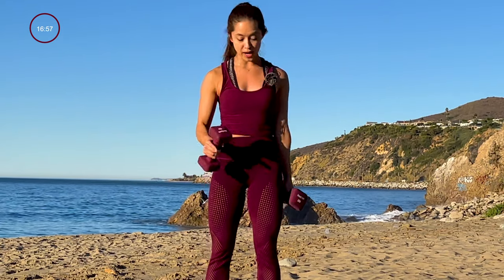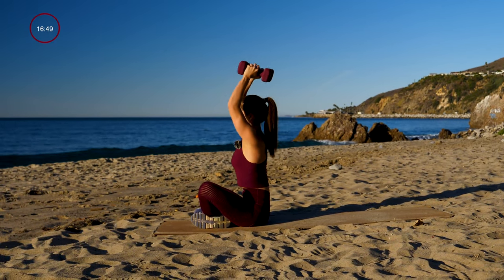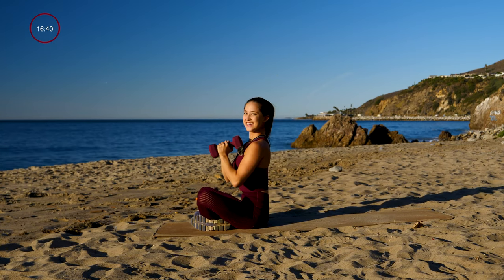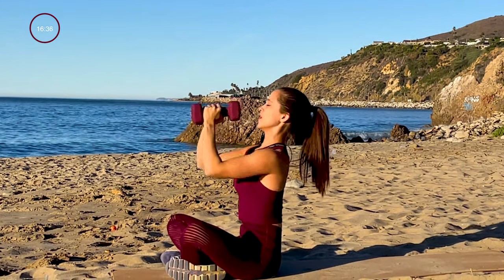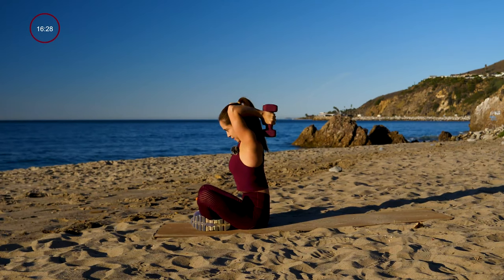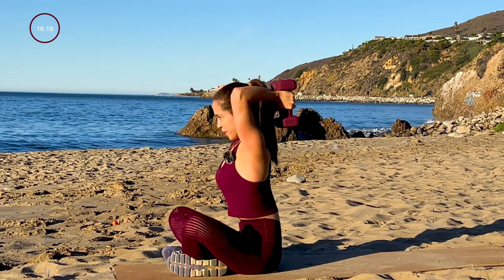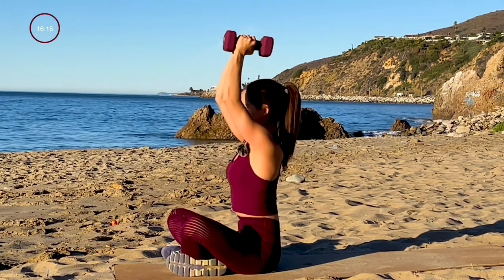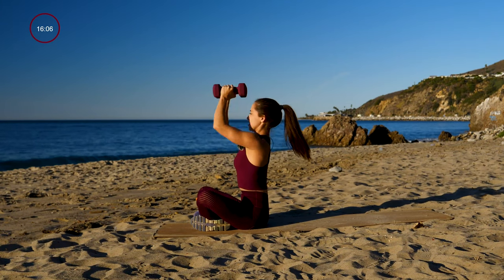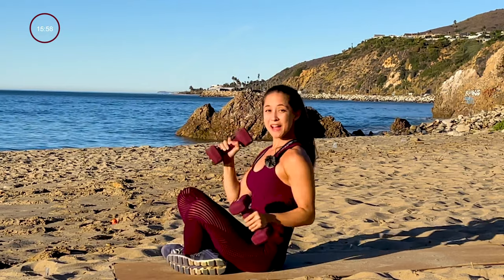Second round — go ahead and sit down, sitting nice and upright, dumbbells together, get ready. We're going to start with a tricep skull crusher into a press. Tricep skull crusher, and now a press. Breathe through it — really feeling that burn in the arms. Keep that posture nice and straight. Almost there. Breathe. Alright, there's the bell, 15 second rest.